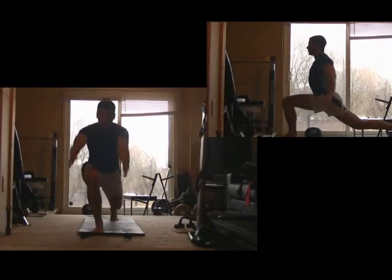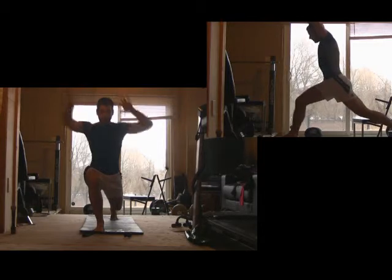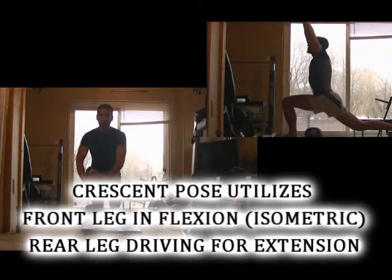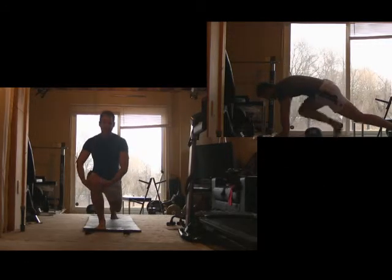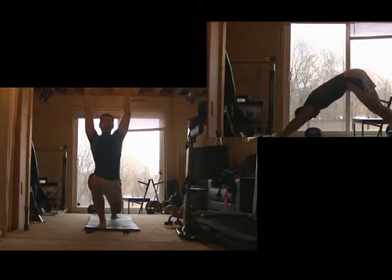Now you're going to come up into crescent pose. Crescent pose is just like the chair squat position but it's free form. We're standing up nice and tall. Our back leg is strong, driving into the ground. This front leg is at a 90 degree angle. If you start getting weaker, you can come up out of it, but the real focus is to get 90 degrees and hold it. The crescent pose works your body in so many ways.